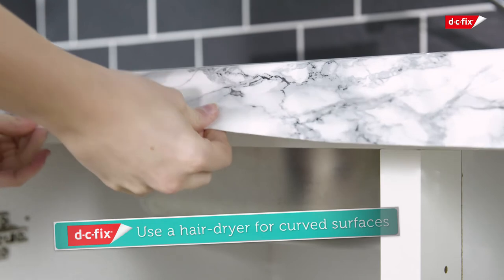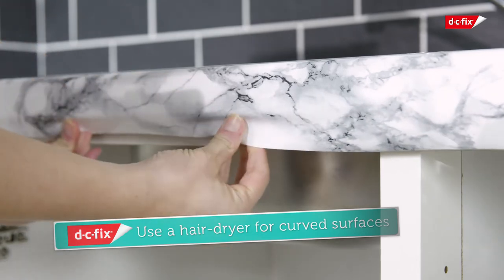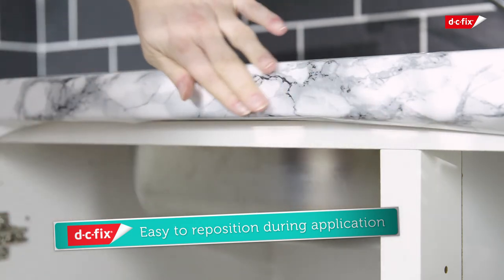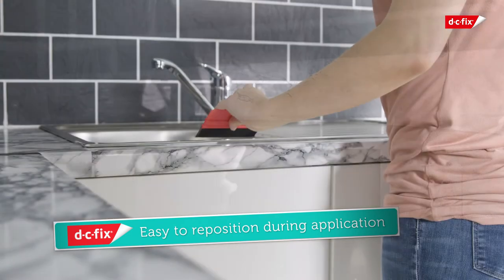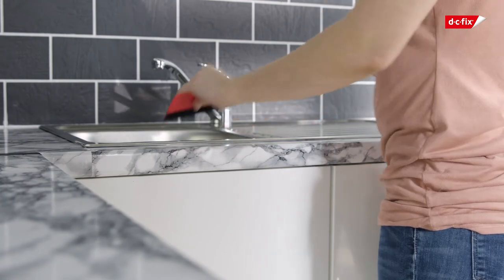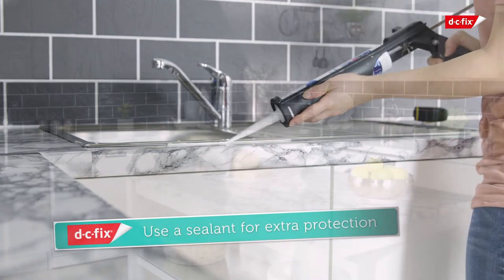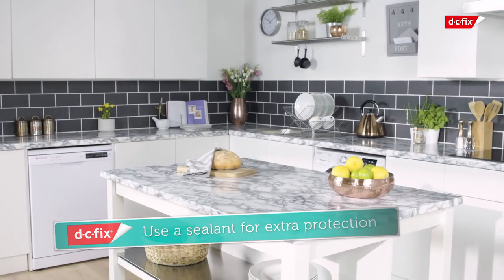Avoid pulling too hard, as this can over-stretch the film. If you find your sheet is crooked, simply remove it from your worktop and start again. Your DC Fix film can be shaped to fit around your sink — be sure to use sealant around the edges to prevent water ingress and damage to your film.